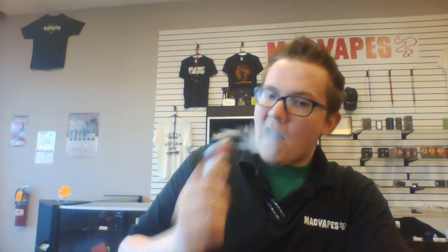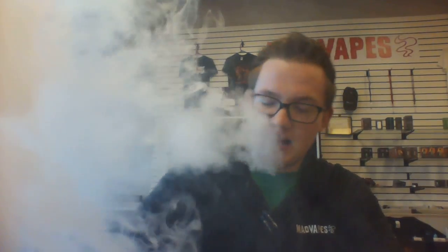I'm gonna go ahead and take a couple of pulls off of it and show y'all how it does. And that thing is fogging — I really like it.